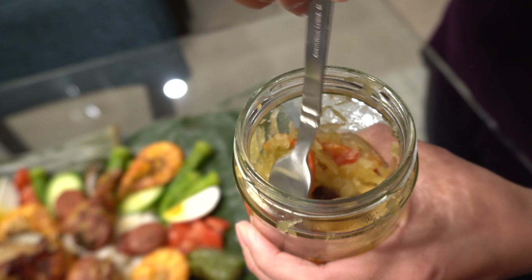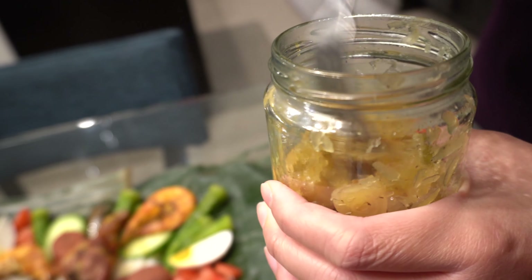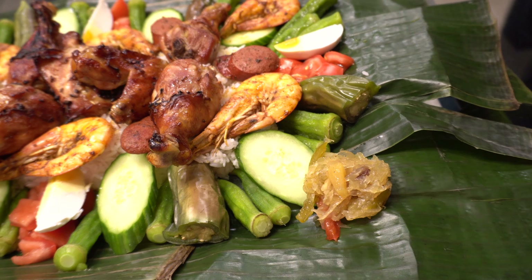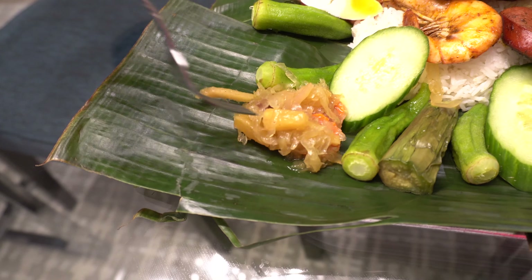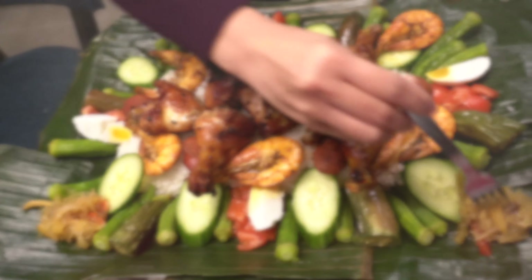I'm going to add some homemade atchara, which is pickled shredded papaya and some carrots — put a little bit here and a little bit on the side. Okay, perfect. Let's eat! Don't forget to subscribe to my channel. See you next time, bye!